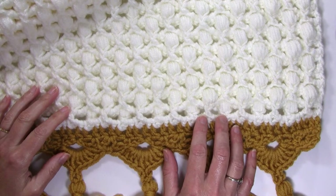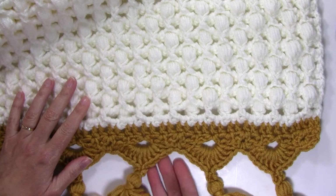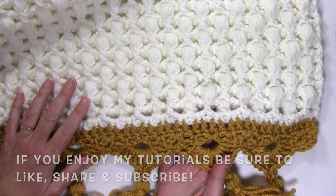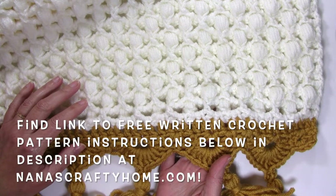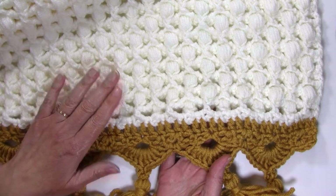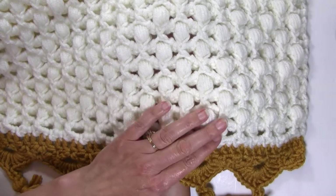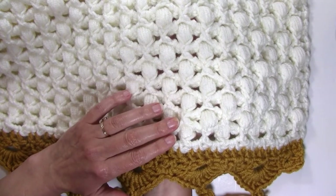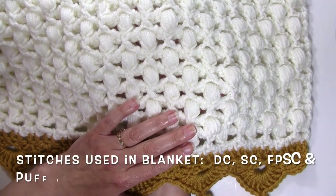Hello and welcome to Nana's Crafty Home. My name is Tanya. Today's tutorial is going to show you how to crochet the Ties That Bind blanket. This is a free crochet pattern that you can find on my website — I'll have a link below in the description if you want to head on over to get those free written pattern instructions on my blog. This beautiful heirloom quality blanket features a puff stitch with simple single crochets and front post single crochets, linked together creating this wonderful design.